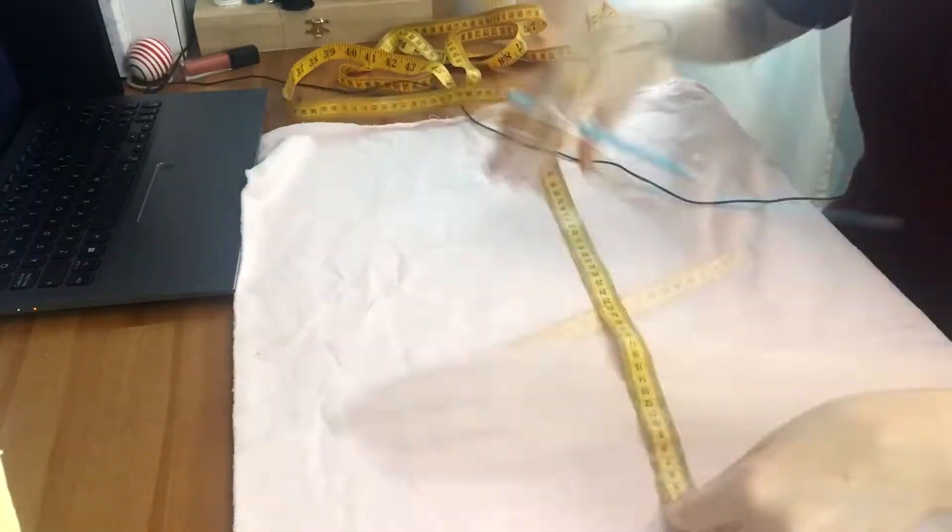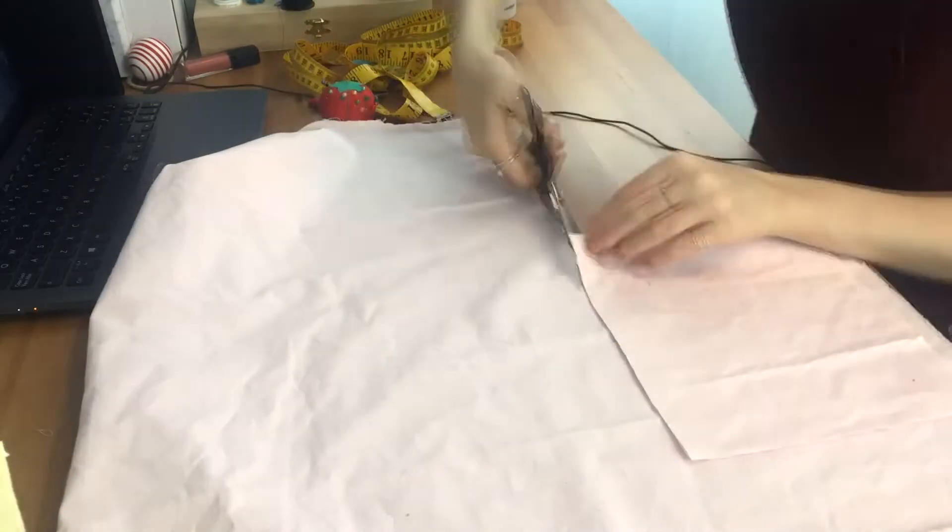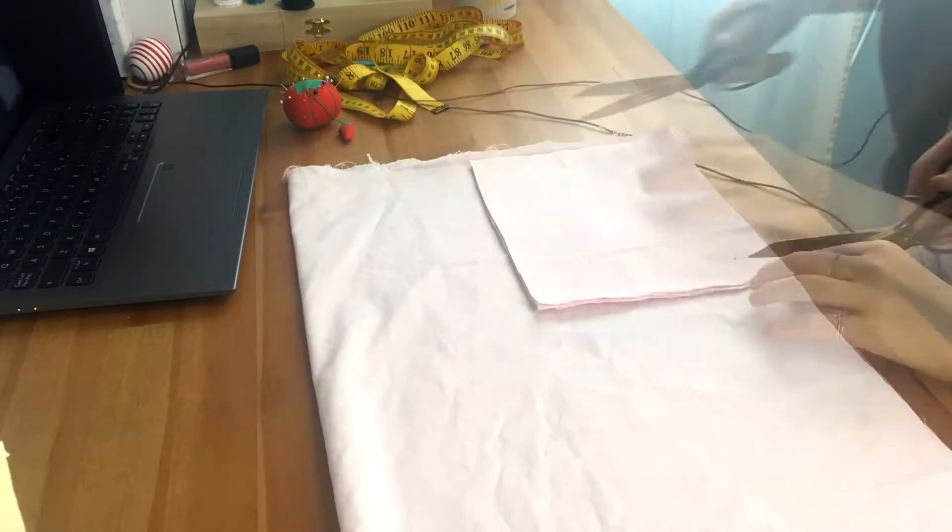I got half a meter of pink cotton and half a meter of yellow cotton — and only that, because that stuff is expensive. I decided to make double-sided masks, so one side pink and one side yellow. This way, if you ever take the mask off for some reason, you'll know which way to put it back on.